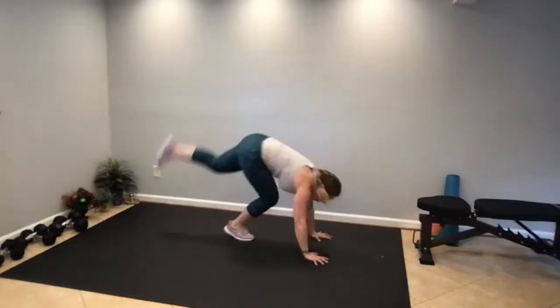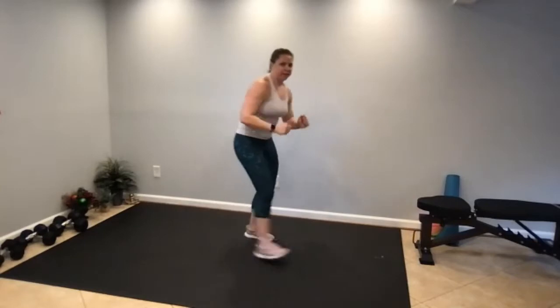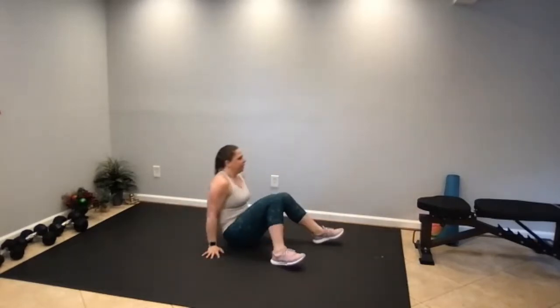When you get your 12 lunge kicks in, come down to the floor for 20 twisting rotations — 20 on the left, 20 on the right, twisting side to side.